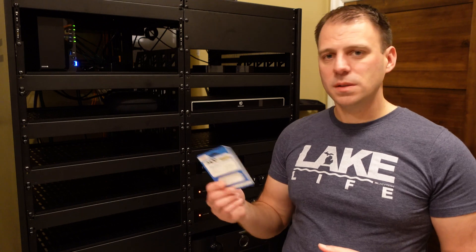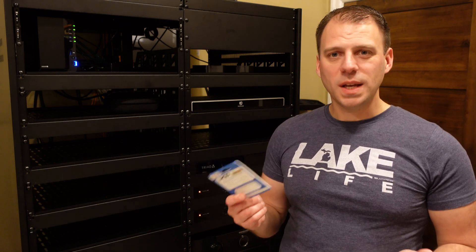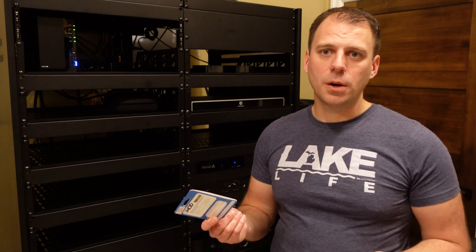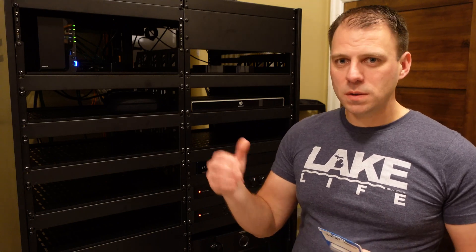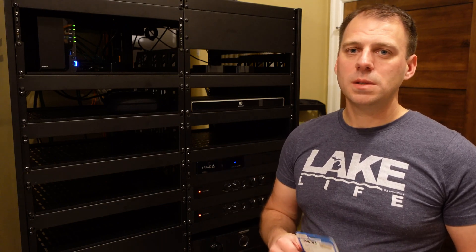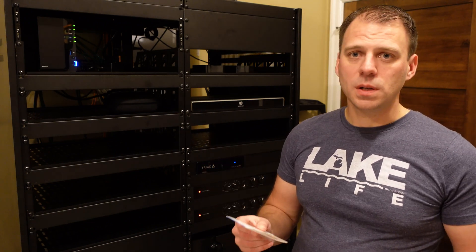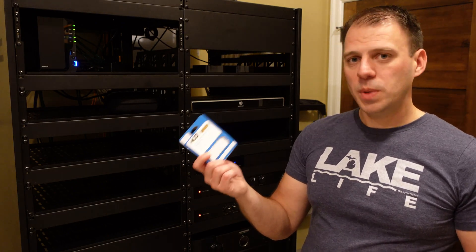One odd thing is that Harrison Labs doesn't make an 80 hertz FMOD — which is the golden crossover point for home theater — they make a 70 and a 100. In this case I opted to use the 70 hertz version. That's running the speakers a couple of hertz below their rated spec of 70 to 75 hertz, but that's better than cutting them off too high. So a 70 hertz high-pass filter was the right choice here.